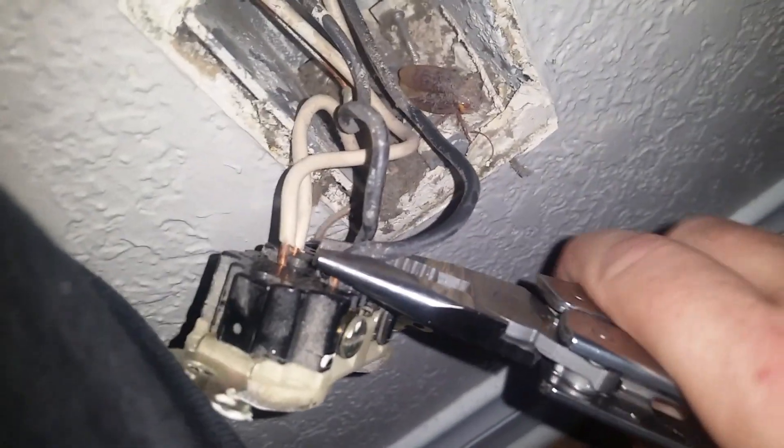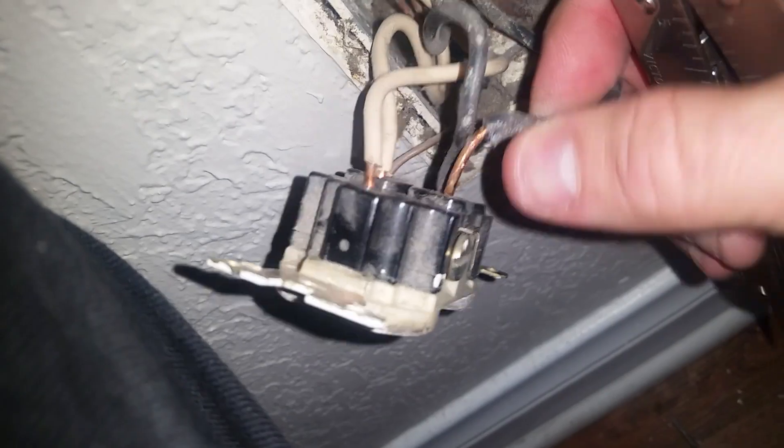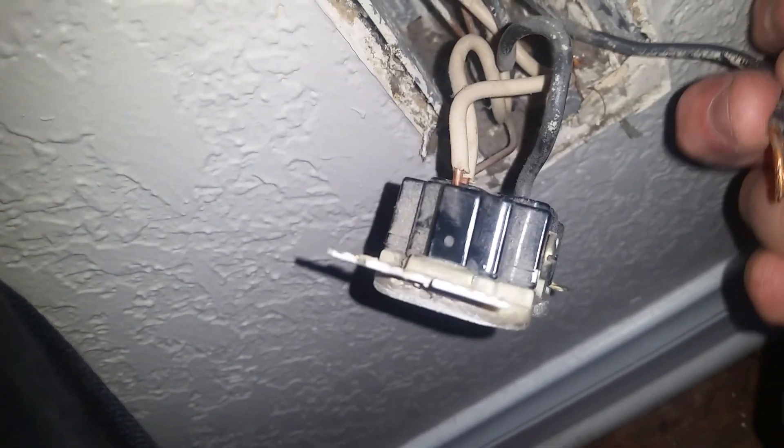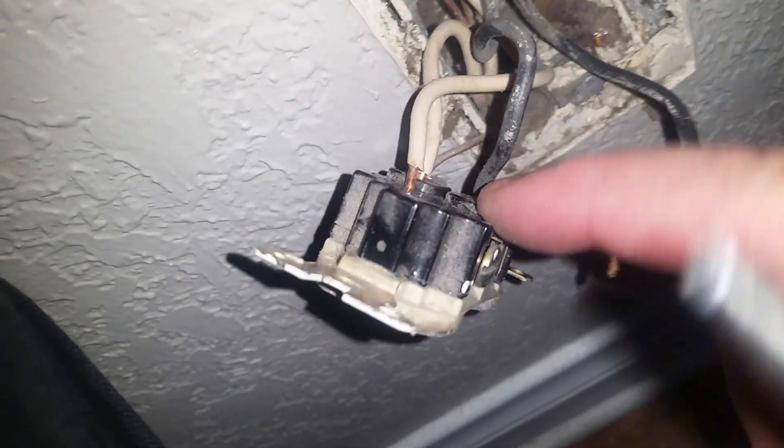Now we know how to get it out of there. It's not in the wire hole. This is a common mistake you'll see with outlets and switches that have quick wires — just something to watch for.